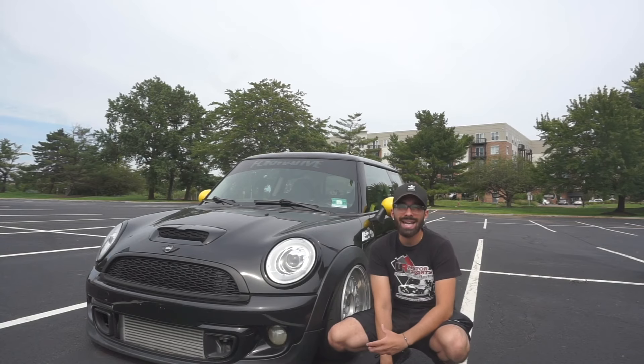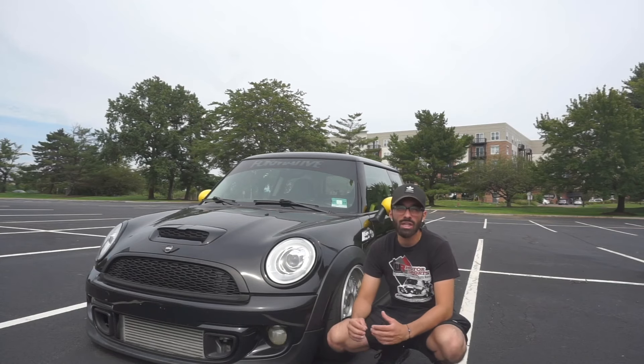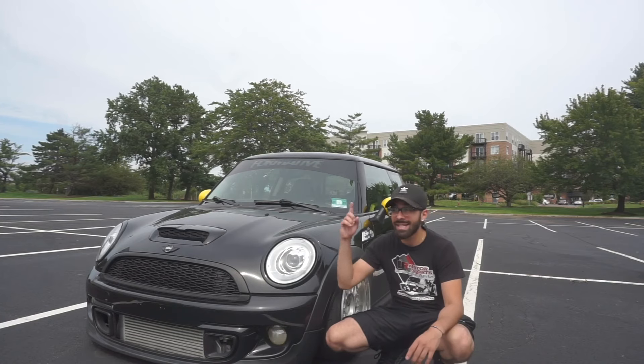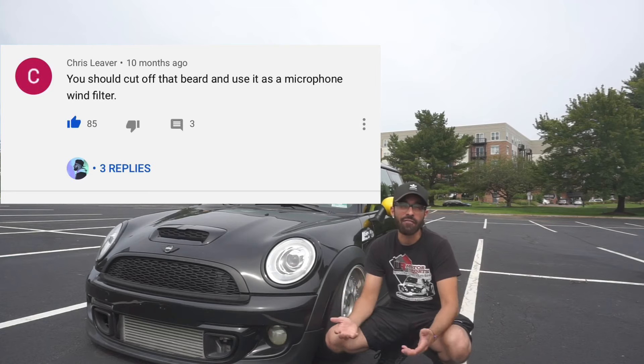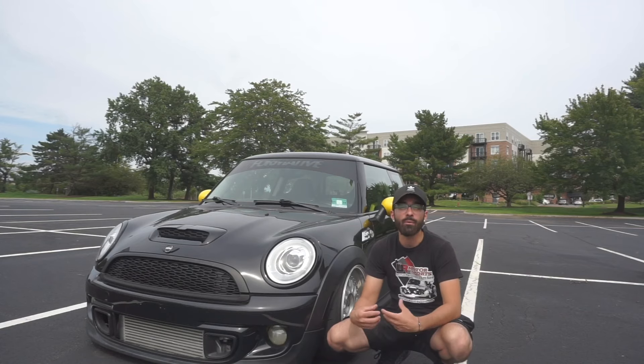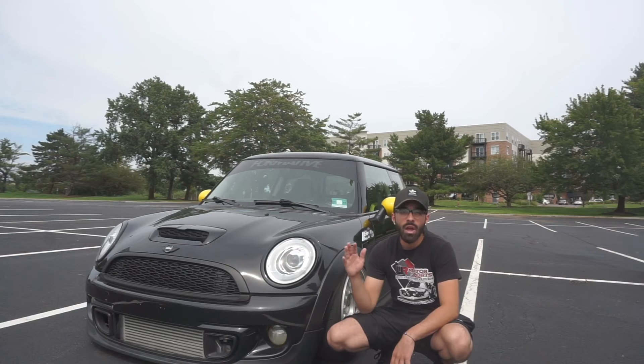Unfortunately the quality and the audio were not up to par with some of the things that I put out now. My mic was really bad, I was really shaky. So unfortunately, though the video has done very well, I also had comments like this — and yeah it's kind of funny but it's true, the audio was really trash. So I want to remake that video, do a little less talking and get right into it. This is the five best hidden features about your Mini Cooper.